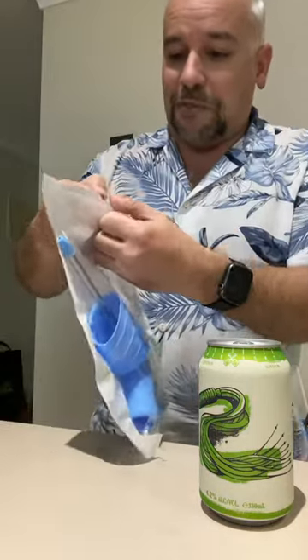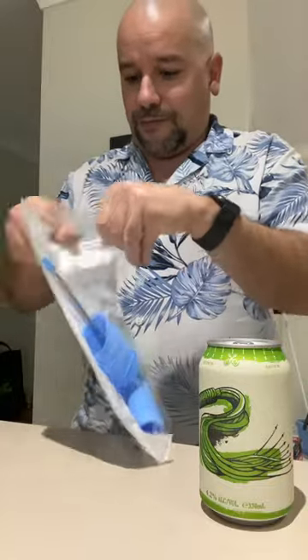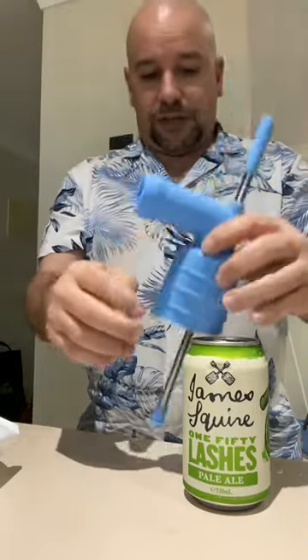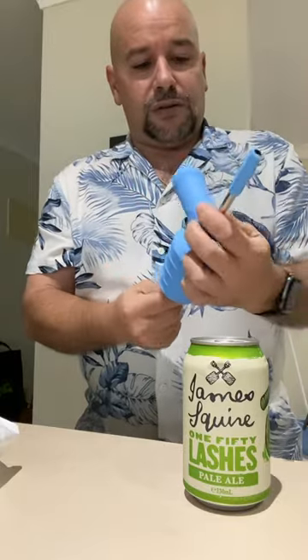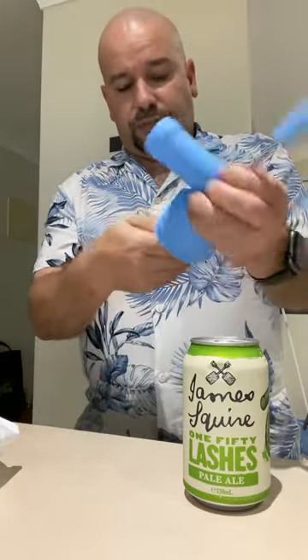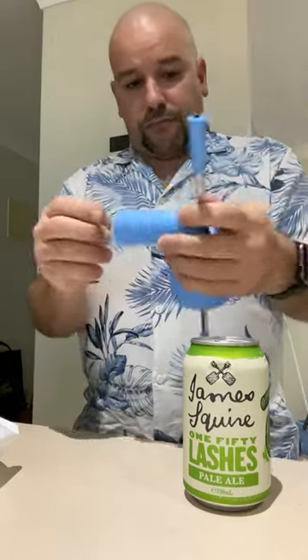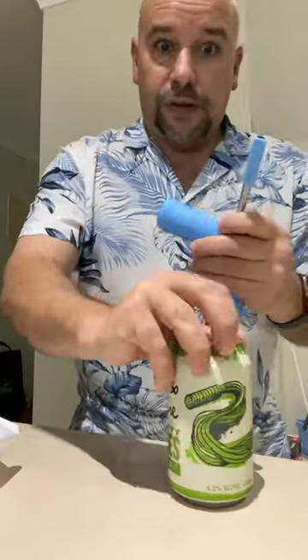Okay, so here we go. I'm gonna try to use this thing — it's gonna go on here, it's gonna come down a bit. Get the smaller can I've got here. Practice open.